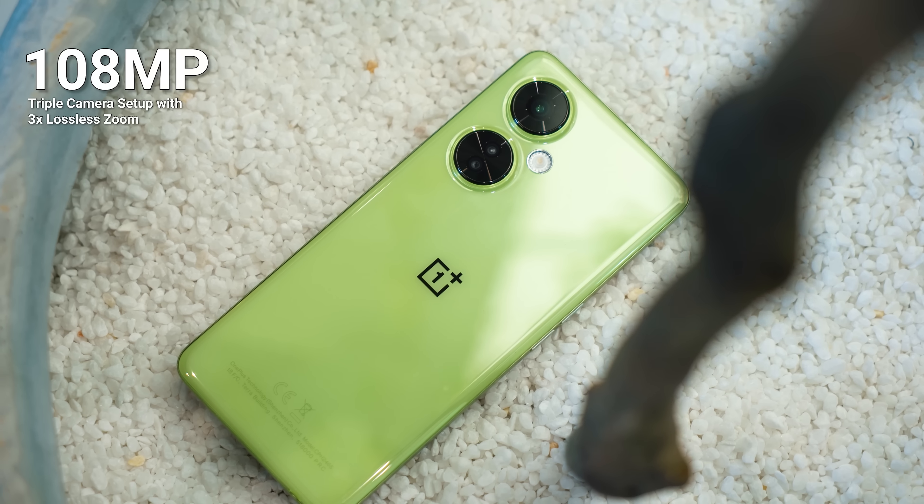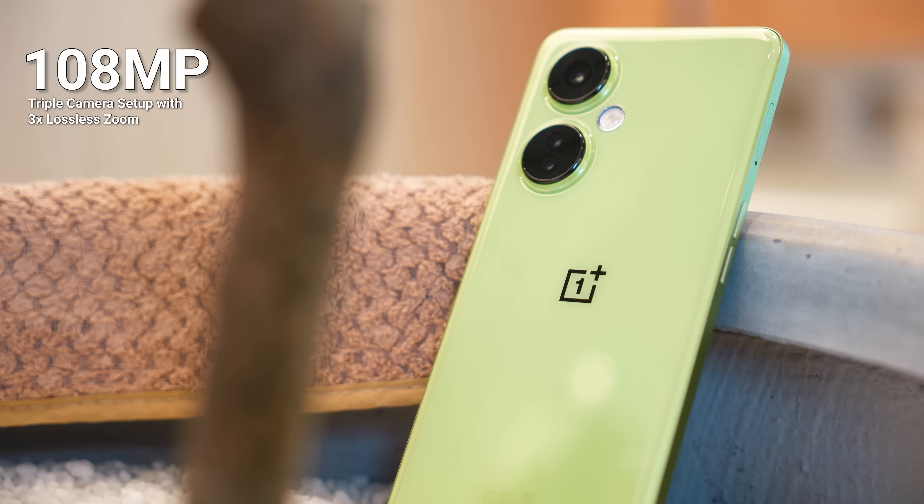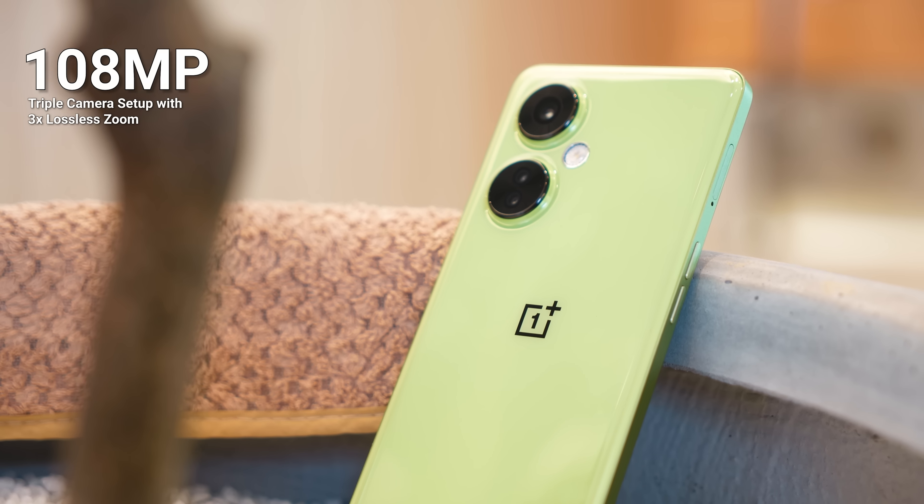The second feature — let's talk about the cameras, since they look very unique on this device. What we have here is a 108 megapixel triple camera setup. The 108MP is actually pretty impressive because it is able to capture a lot of detail in one shot, and according to OnePlus it can perform three times lossless zoom.